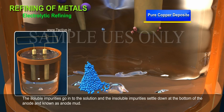The soluble impurities go into the solution and the insoluble impurities settle down at the bottom of the anode, known as anode mud.